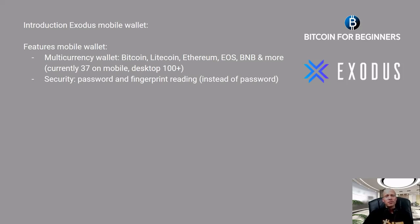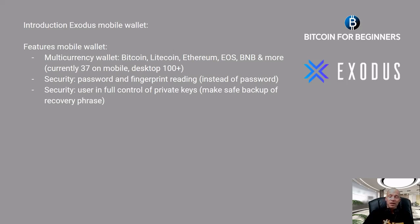The mobile wallet has some extra security features such as a password, but you can also add fingerprint reading which you can use instead of typing in your password. You as a user are in full control of your private keys; however, you should make a safe backup of your recovery phrase. The mobile wallet, just like the desktop wallet, has a built-in exchange to swap coins without needing an exchange account or giving your coins into custody with a third party.